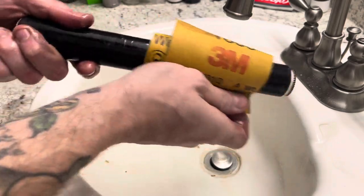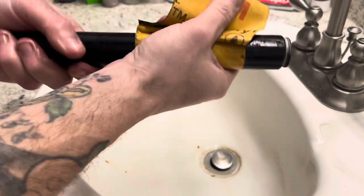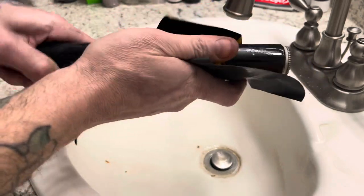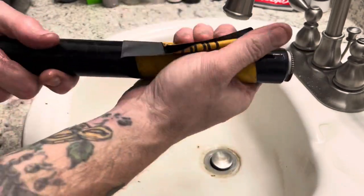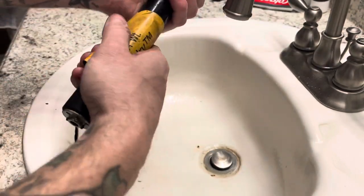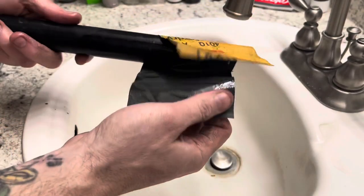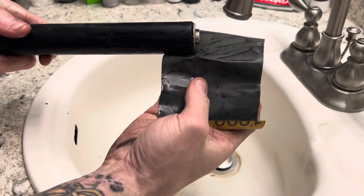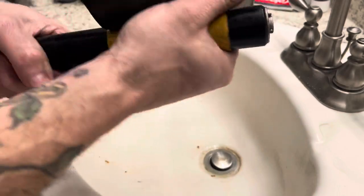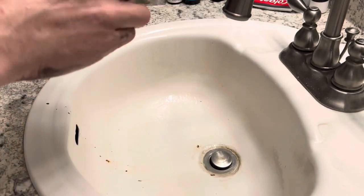Once it gets a good enough slide on it, there it goes. You can see how sticky the platen is. I mean, if the platen is sticking to the sandpaper that well, then you know it's got some life left in it. So I'm going to just do this, get as much off as I can. You can see it's starting to — the bad stuff is starting to come off, all the old ink and surface abnormalities.